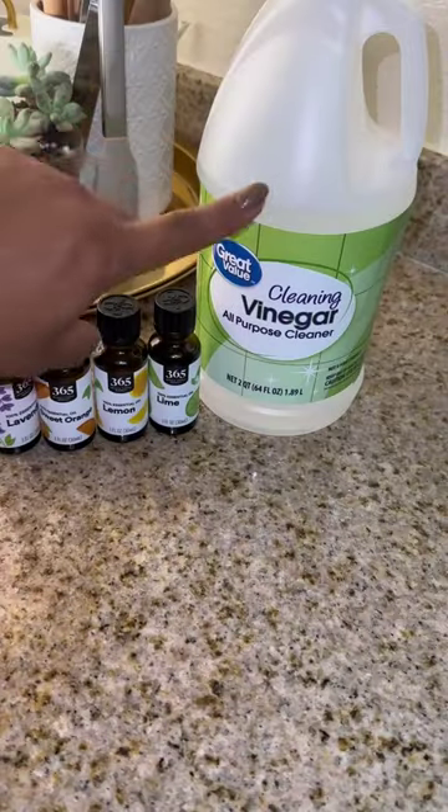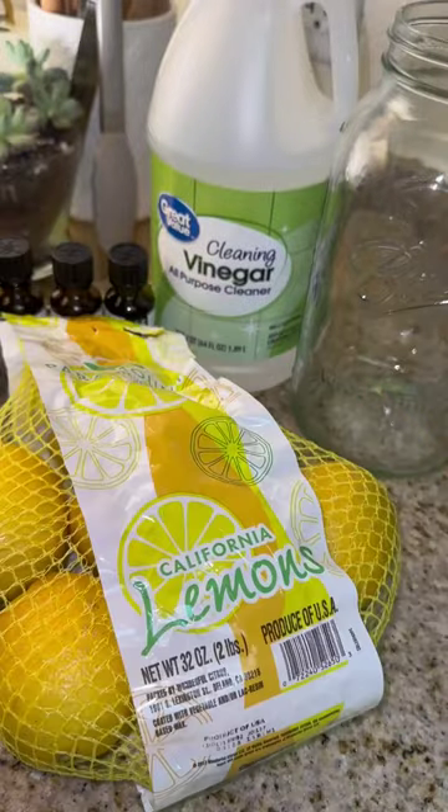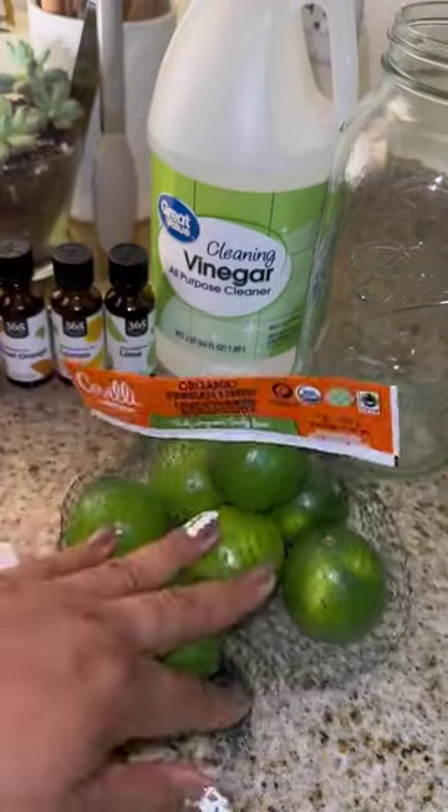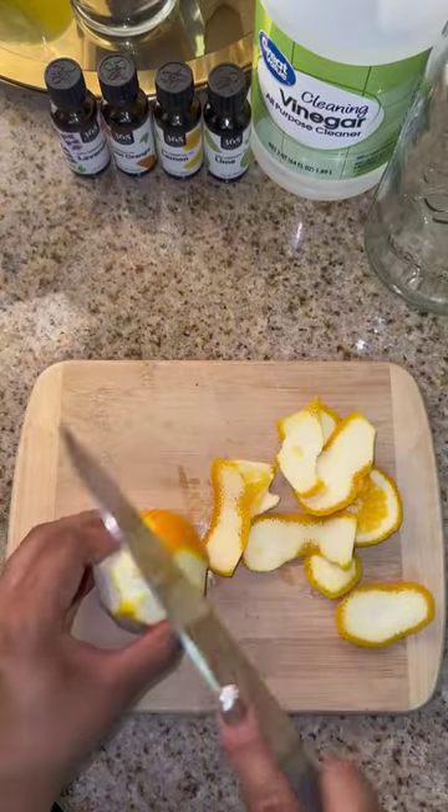But you can also use citrus — natural citrus. You'll need a mason jar. You'll also need oranges, lemons, and limes. You won't need the whole thing; you're only going to use the outer skins of all the citruses.